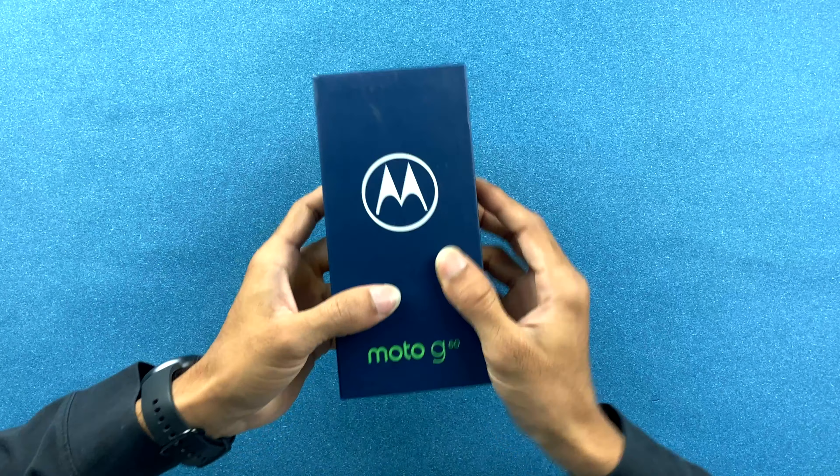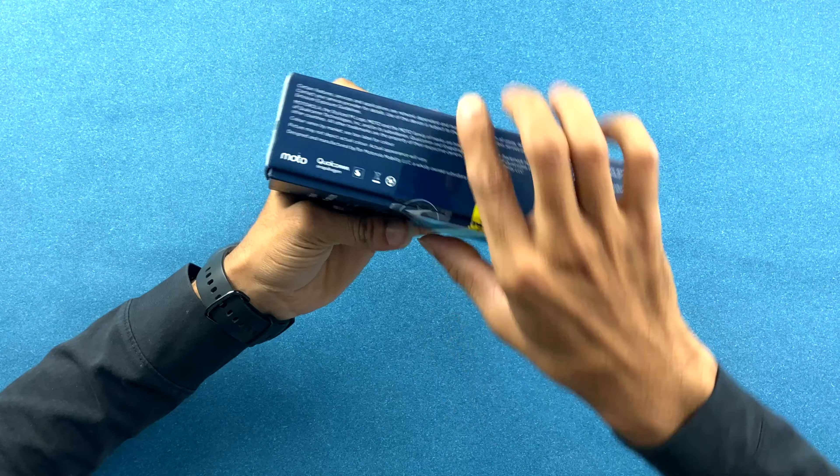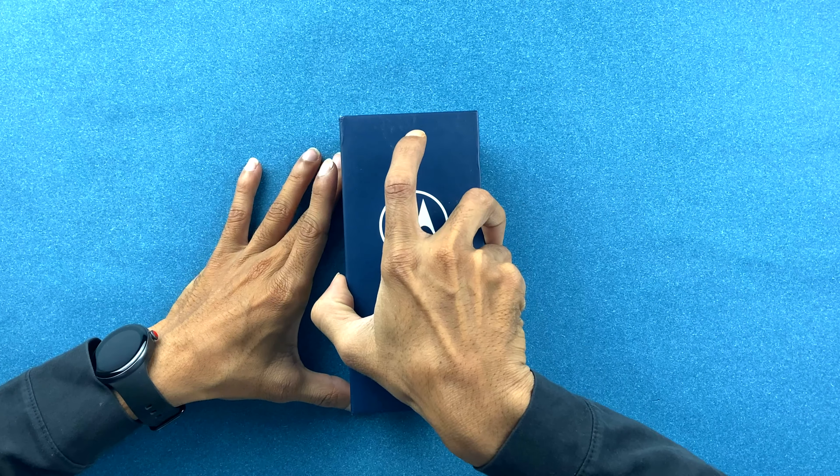Let's open the box first. As you can see it's just normal packaging, and the packaging is not that great — Moto should work on their packaging because the box is not very impressive. But it doesn't matter, let's open it.